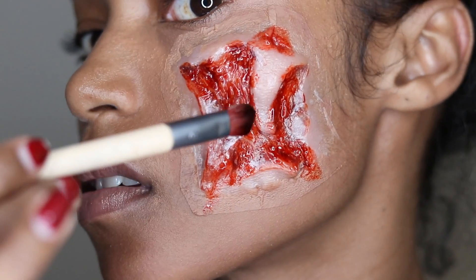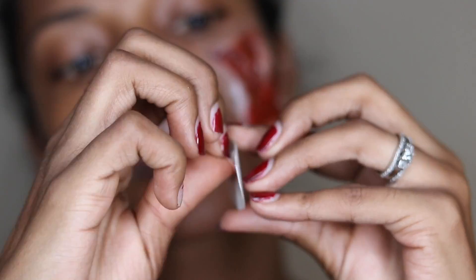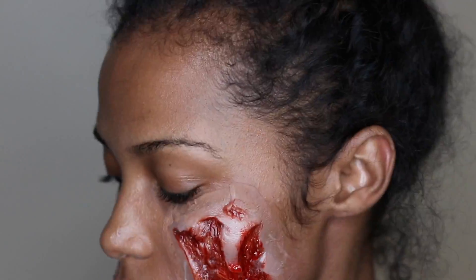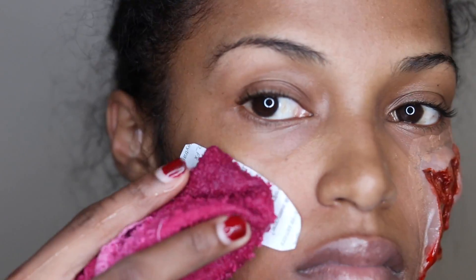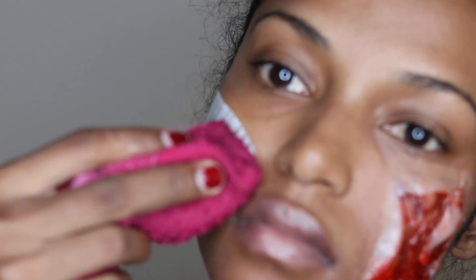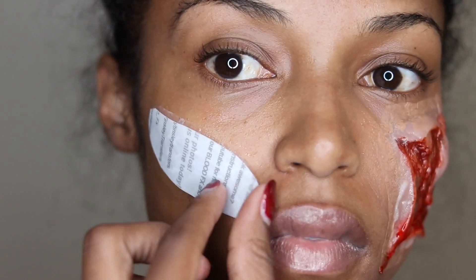Alright, moving on to the next one. We're just going to open up our container and remove the FX transfer, then remove that little plastic cover once you cut it out. Then you're going to place it on your skin. As you can see, that was foundation — got a little bit messy. But I'm going to place this one on my cheek. I'm using my face towel with cool water and I'm just dampening up that paper, so that way the transfer will release.